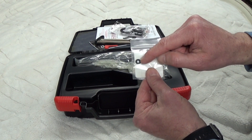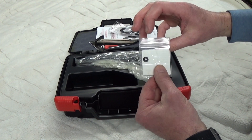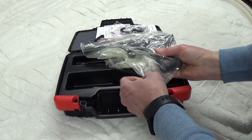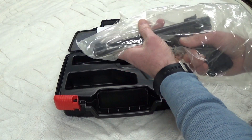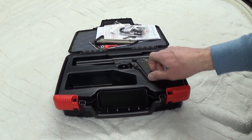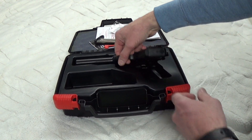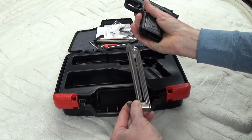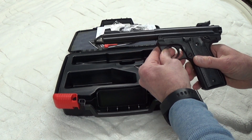Because it has an ambidextrous safety, you can remove it and put this little spacer in the hole where the safety goes into the frame. They give you that if you don't like having an ambidextrous safety. It has a molded plastic case — the gun fits right in there. It's not padded on this side, only on that side. This is a brand new gun; it has not been fired, has not been taken to the range.